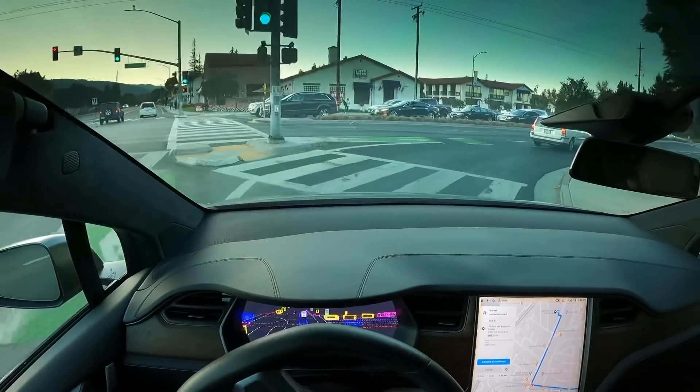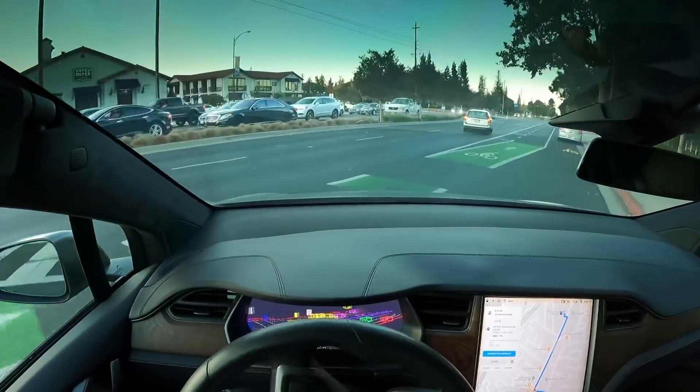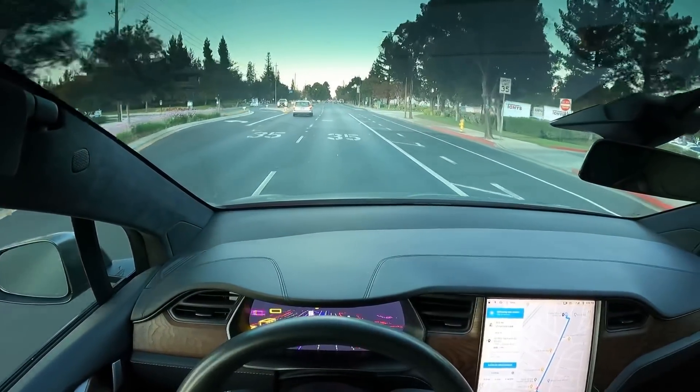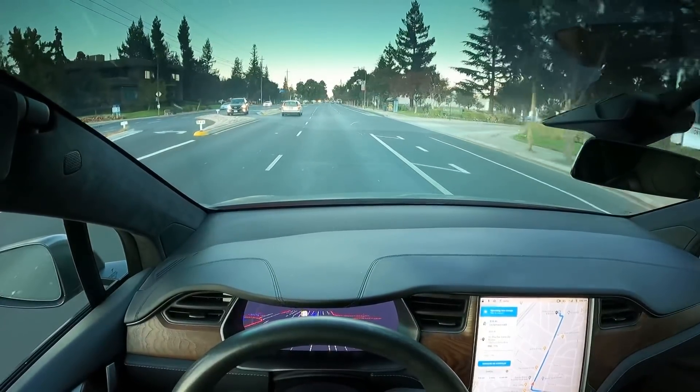Here we go. It's making a right-hand turn, very, very cleanly, and all the way over into the first lane. Which is awesome. Very, very good.